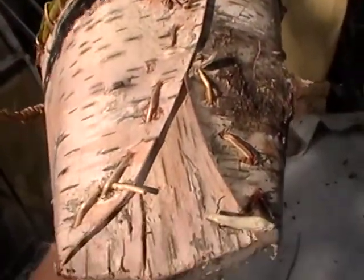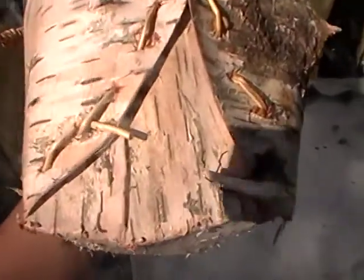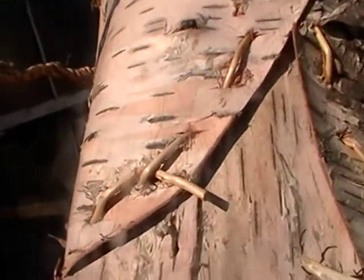I used an awl and made holes through all the layers. This should have been done on the inside, but I did it on the outside.